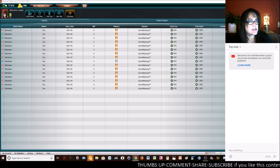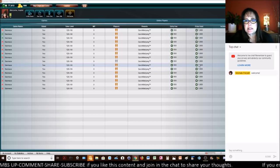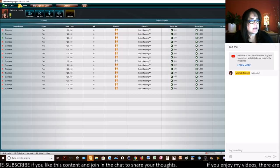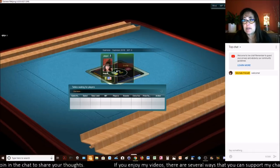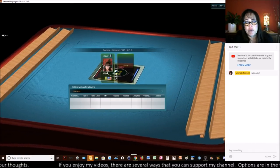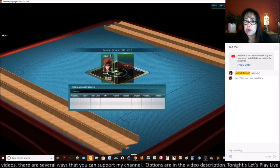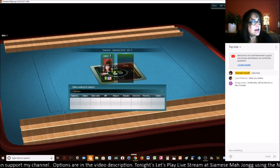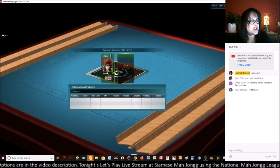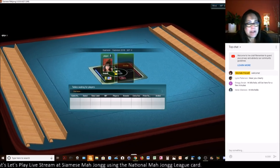Say hi in chat so I know you're with me. I'm going to go ahead and join a table here. Sometimes it takes a bit to find a player — we might even have to play against a robot. Incidentally, if you play against a robot, they will not win. Only you as the live player will win, so it's a great way to practice if you're new to the game. Hi Lynn and Greg, welcome to the live stream. Hi Irene, welcome.